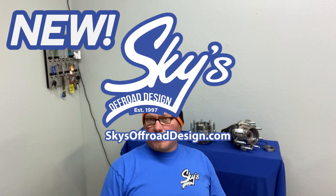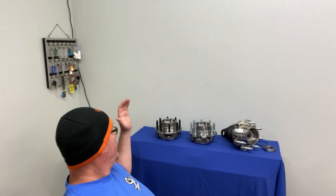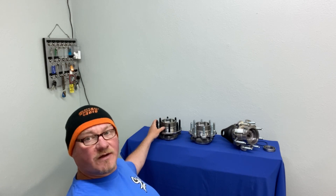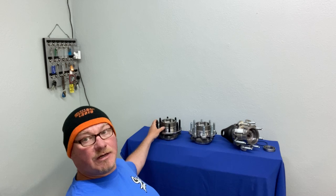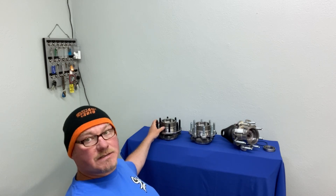Today I'm going to talk about a new product that we're bringing to market. Part of the reason we're bringing this to market is because I'm tired of trying to find them every time I need them. What we have here is a Ford unit bearing, 05-up. Why 05-up Ford unit bearings? Because they're massive, you can get them anywhere, and they're easy to modify.